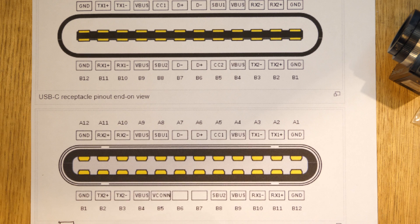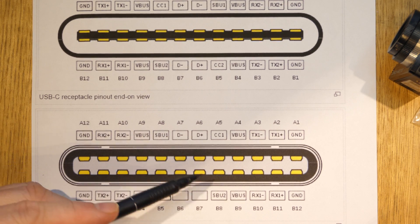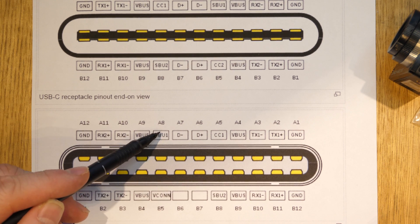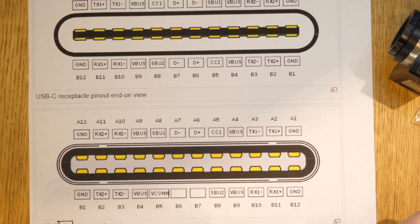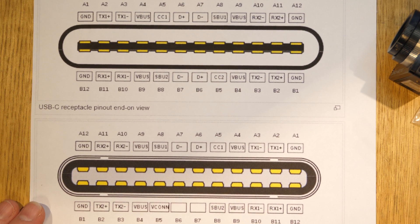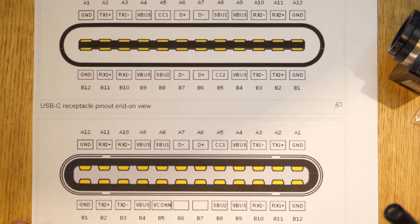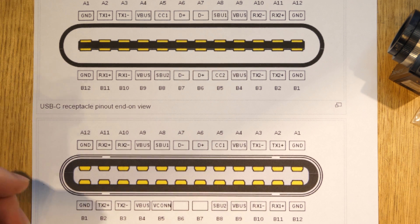Finding the video signal was pretty easy. I put a scope on the connection pins and found that the video comes out on SBU1 and SBU2. If you have an oscilloscope and know what an analog NTSC video signal looks like, it stands out like a sore thumb.